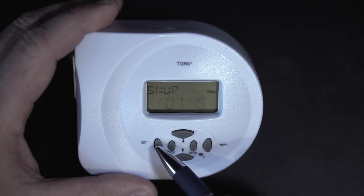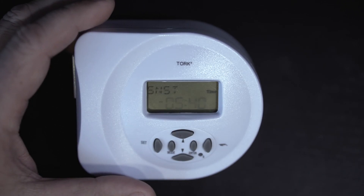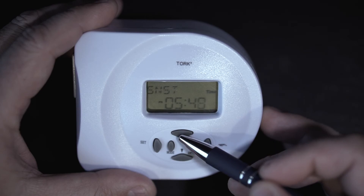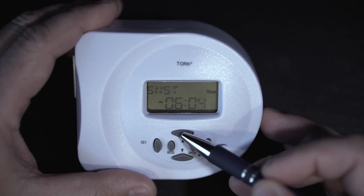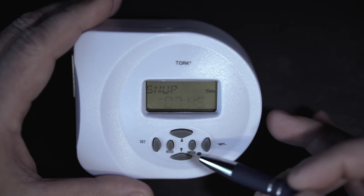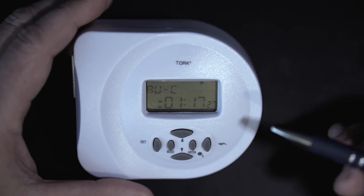Hitting Set automatically pulls up SNST — the sunset or on time. The timer shows 5:40, but my actual sunset is 6:12 PM. So push and hold the up button to cycle up to 6:12 PM. Hit the Set button to accept that. It takes you back to Sun Up to verify you've gone through the full cycle. To exit, just hit the Enter button and that takes you to the mode called AUC — automatic mode.